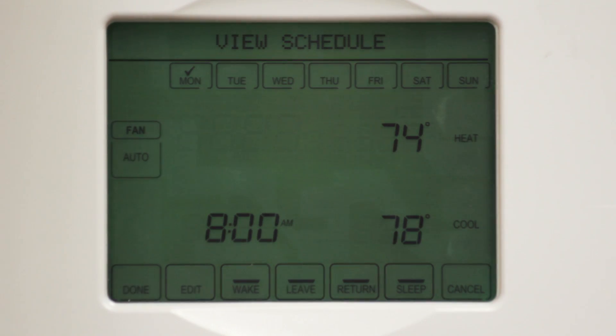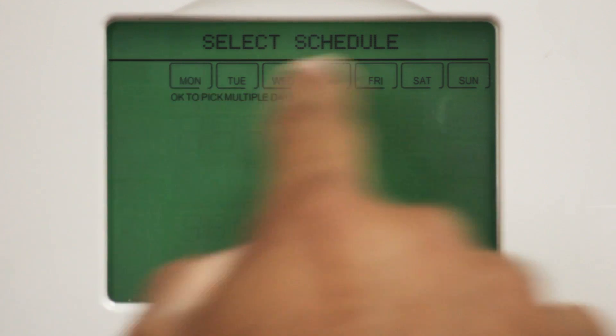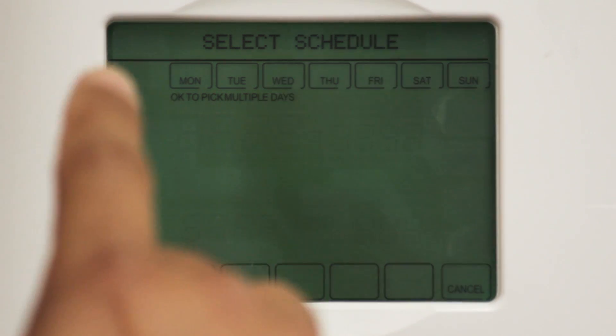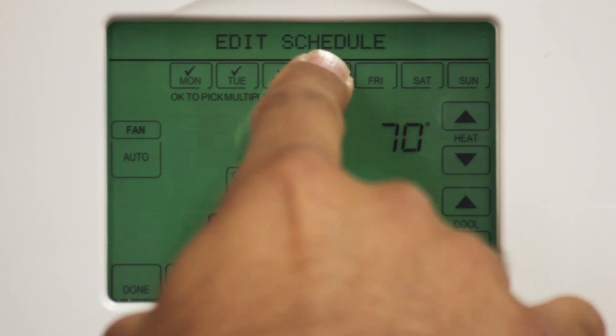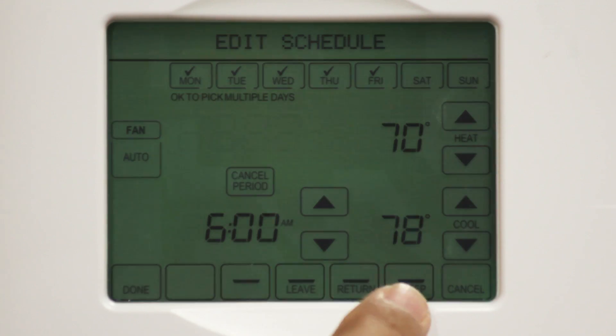The next screen is titled View Schedule. You can also create a schedule by selecting the Edit button. Because this is your first time programming your smart thermostat, we're going to choose the Edit button. You'll notice at the top of the next screen a box for every day of the week, starting with Monday all the way through Sunday. I'm going to help you create a schedule for Monday through Friday. Follow these same steps to create a schedule for your weekends. To select Monday through Friday, simply touch each box to put a check mark in them.